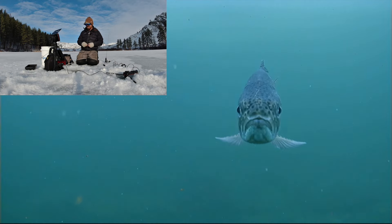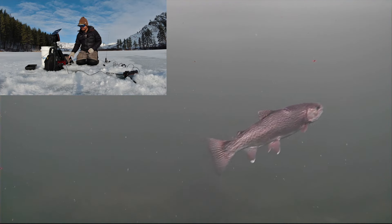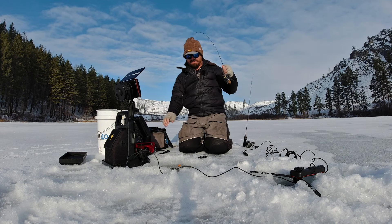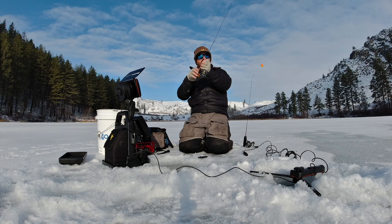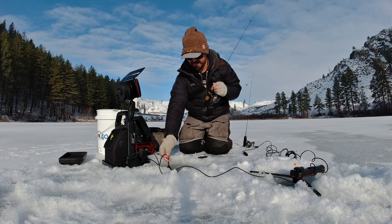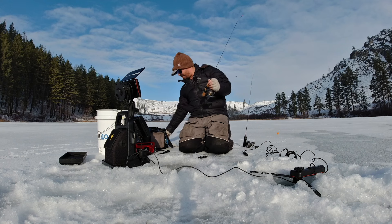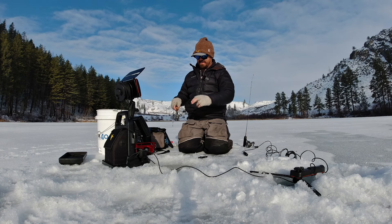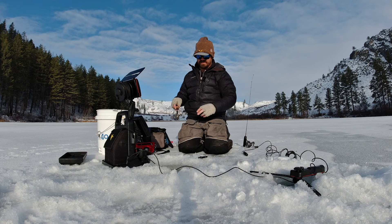There's a fish — he's looking at the camera. He swam right by the bait, came in, looked at the camera, swam away... oh, he's coming back — he's chewing on it! Got him — they love that blob fly. That's a nice fish too. Oh, he's off. Barbless hooks — tough. He came in for the camera and then turned around and ate that blob.